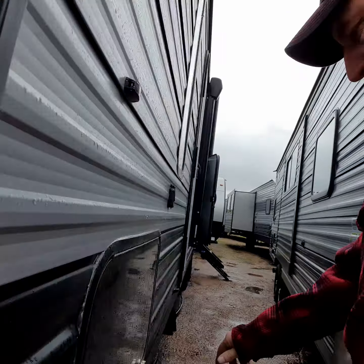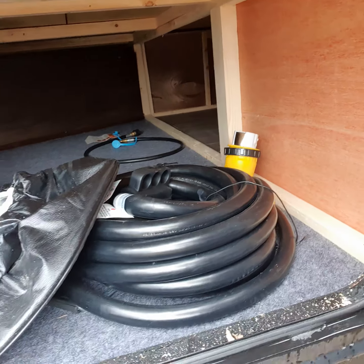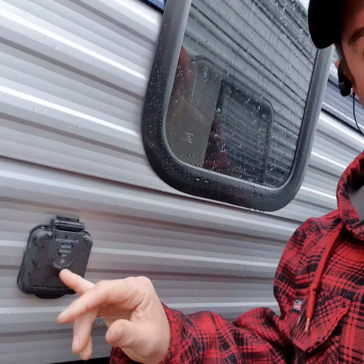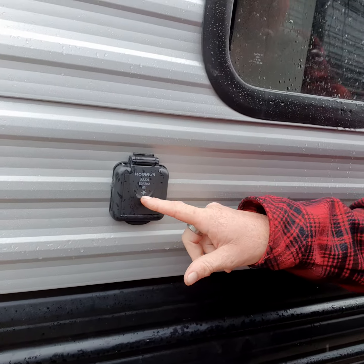Around the corner here, this would be your storage right in here. It comes with a 30-amp service cord right there underneath your bed — you can access that. There is also solar power prepped, so if you ever get off grid to dry camp, you can hook a solar panel up to here.